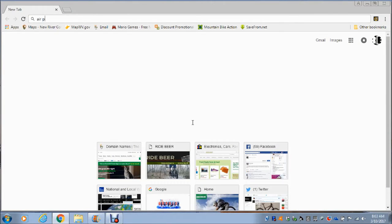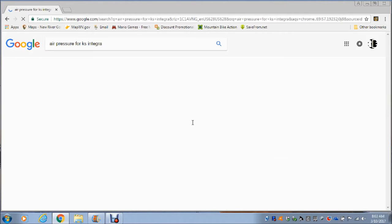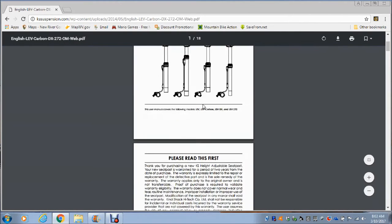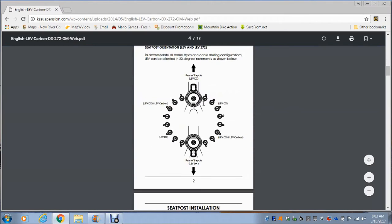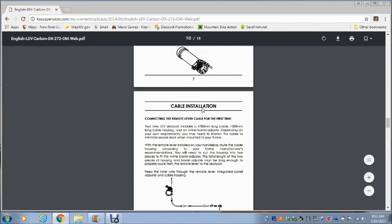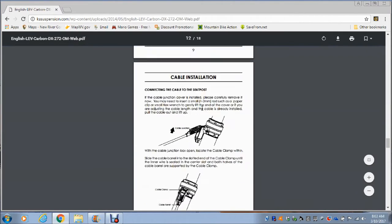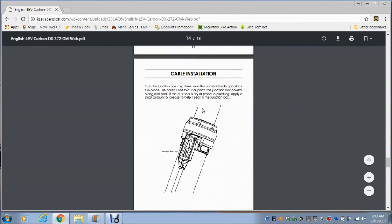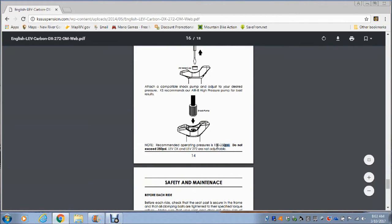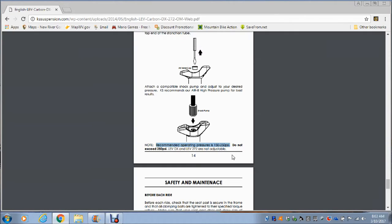So I'm going to try to find how much air to actually put in there. Right off the top of my head I don't know, so I type in air pressure for Kind Shock Integra, click on the manual, scroll down through there. There's good information — it's always good to skim through and see if there's anything you're missing. And there it is: 150 to 250 PSI. That's how much should be in there, and I only had 75. So I believe right there, that's my problem. Between the dirt and the low pressure, I believe we're going to be able to fix it.